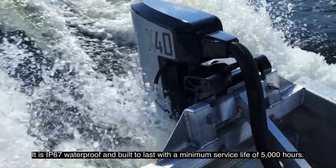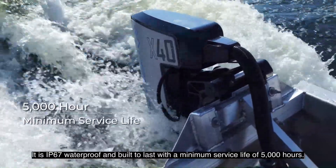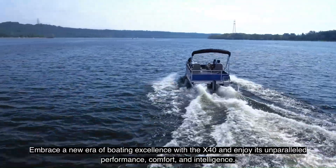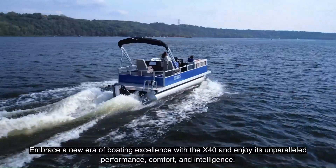It is IP67 waterproof and built to last with a minimum service life of 5,000 hours. Embrace a new era of boating excellence with the X40 and enjoy its unparalleled performance, comfort and intelligence.